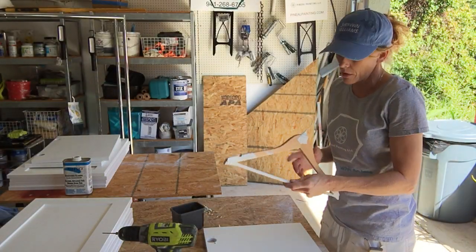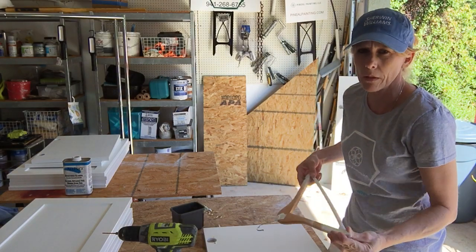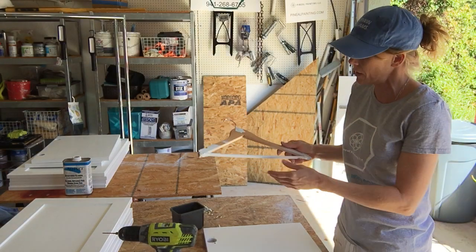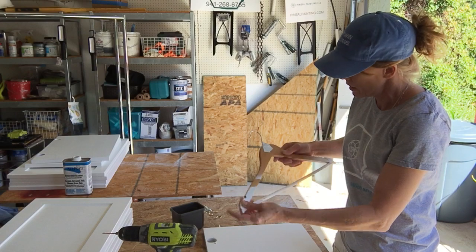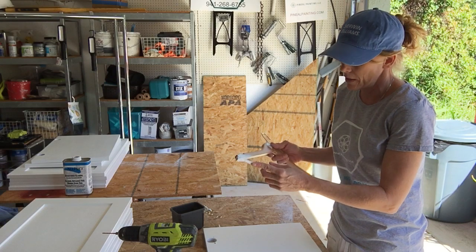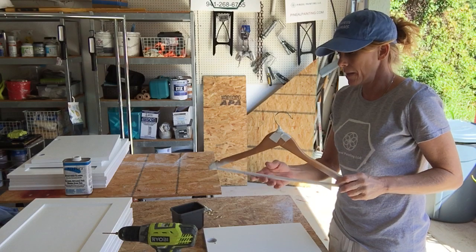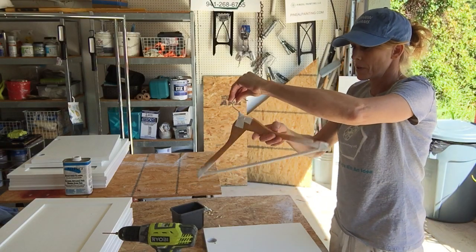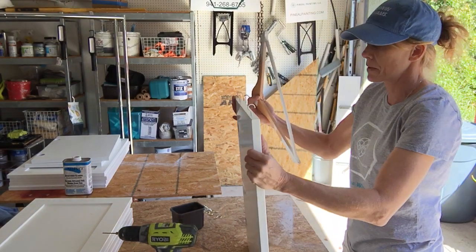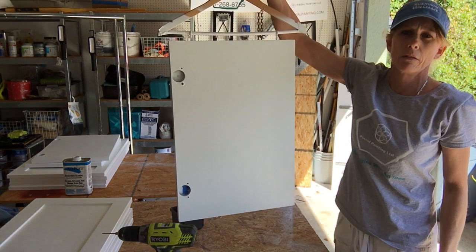These are pretty much just your typical suit hangers. You can order them anywhere online, or any hardware store might have them — check your local hardware store first. They're not too expensive, you can buy a box of them. They're swivel so that you can spray both sides of the doors at once. I install the door to the hanger and then you have your hanger.